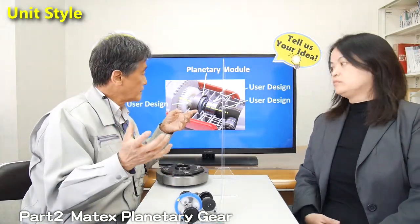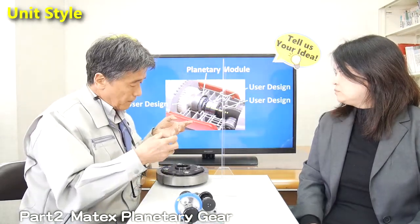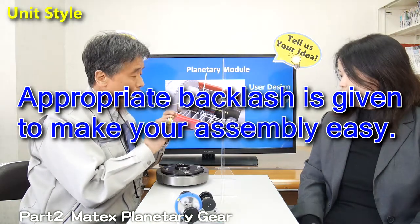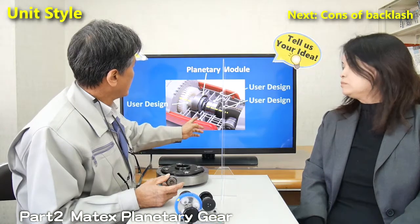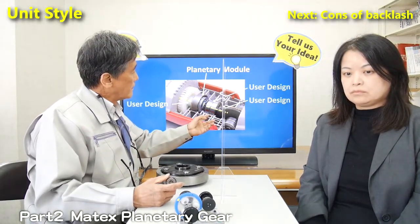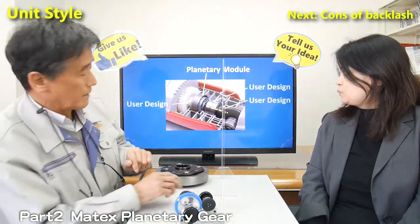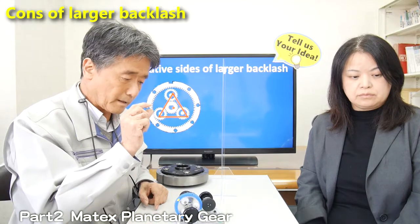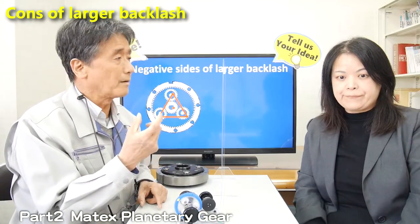Because we offer our product as a unit, the customer needs to design their own drive unit, output unit, and case. To make this assembly easy, we apply some play or backlash to the module. The customer designs their body as the gear case. In this case, they get a lighter product by using their body as the gear case. Thanks to the appropriate backlash, it's easy to assemble on the customer side. However, backlash can have demerits of course.